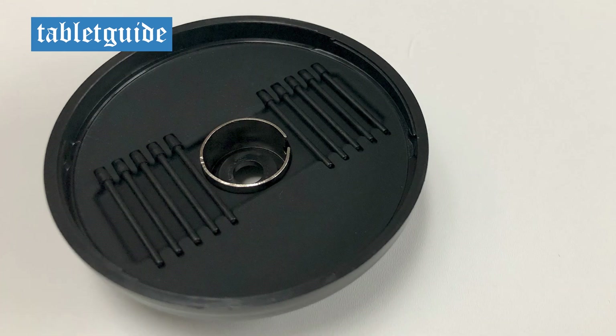This donut-shaped pen holder also contains 10 spare nibs and an extractor tool.